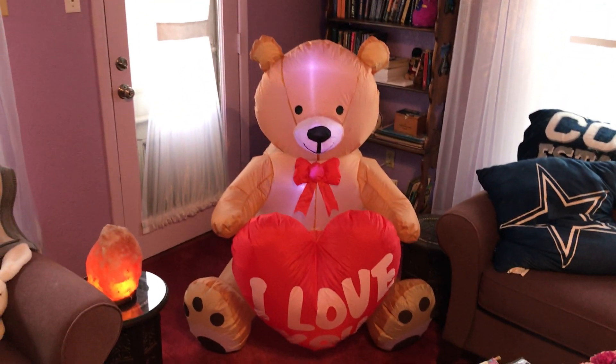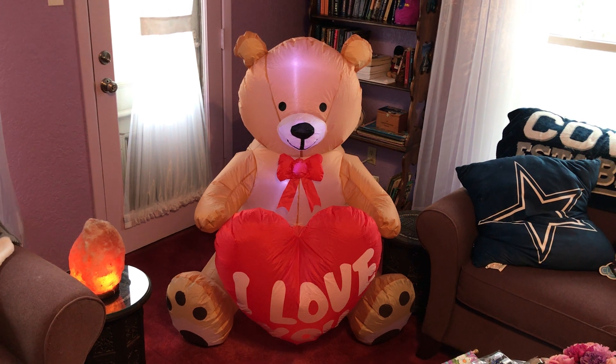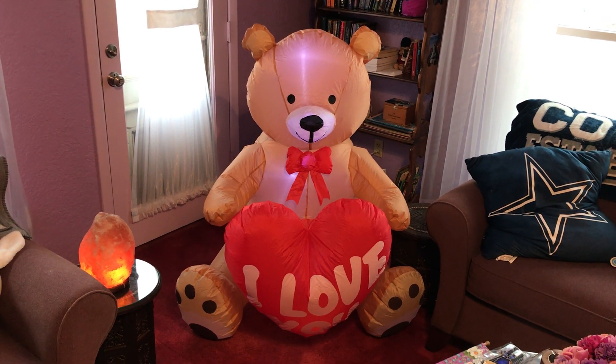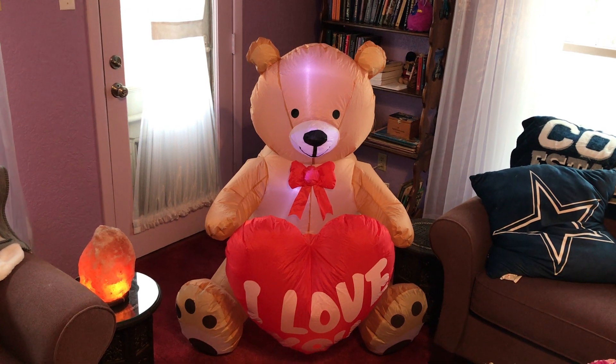I wanted to share with you the bear that says 'I love you' on it — that's going to be in our yard for yard art. Hope you guys have a blessed day and hope you're having fun, because we are.